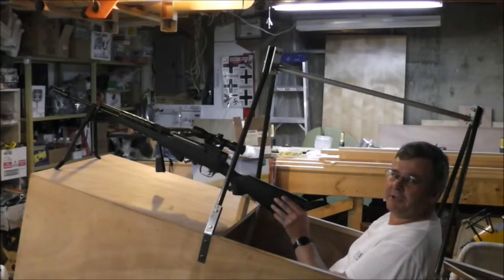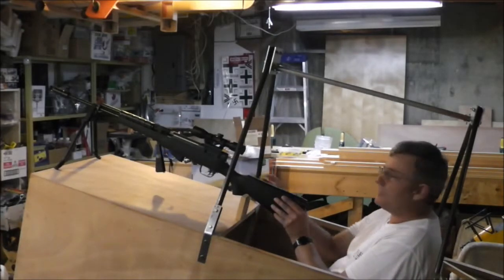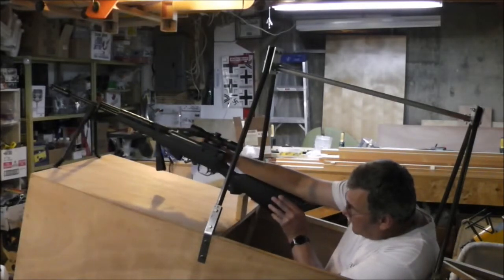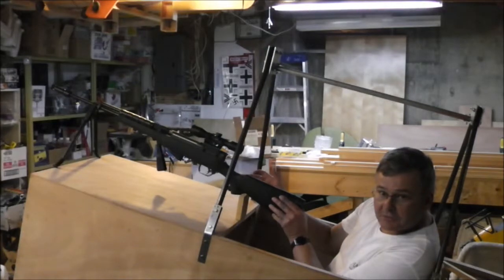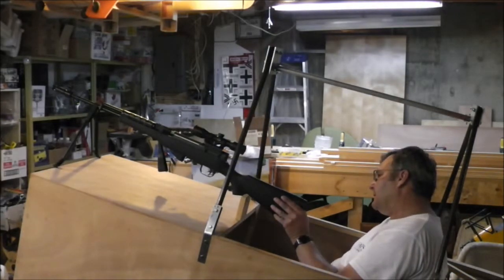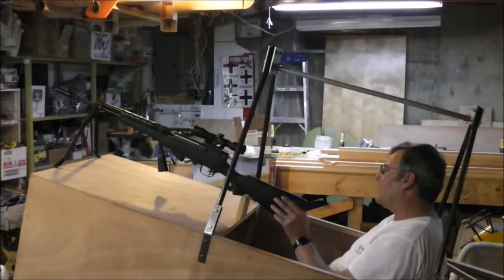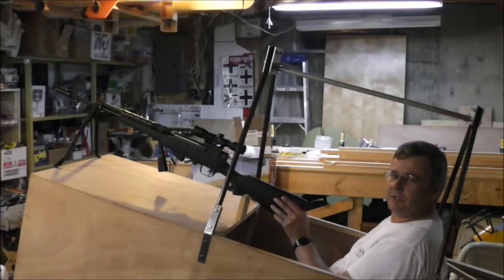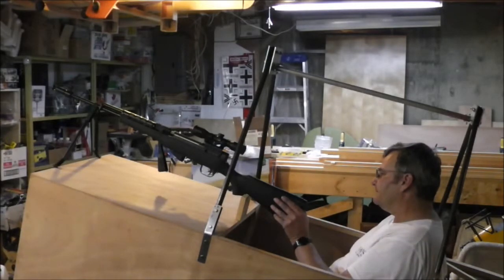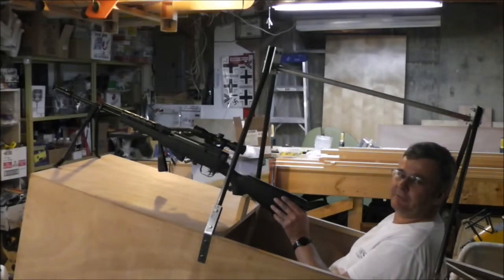I can reach up plenty easy in this position, and once it's fixed in place and the rifle is secured, it should work. This is where having an airplane with the engine on the back is a big advantage — it doesn't interfere with your gun.